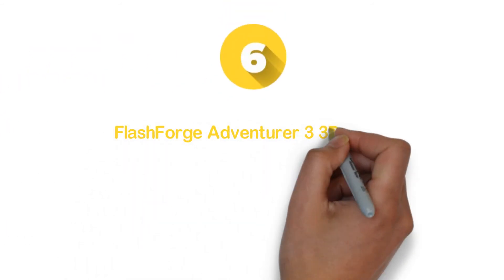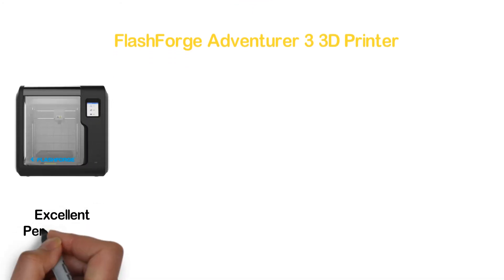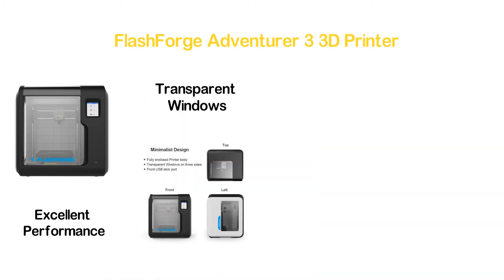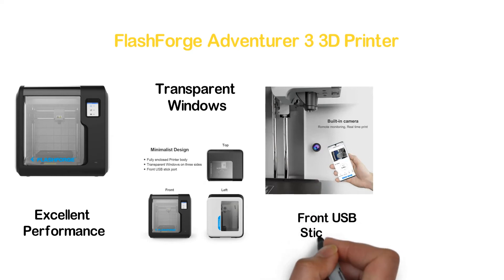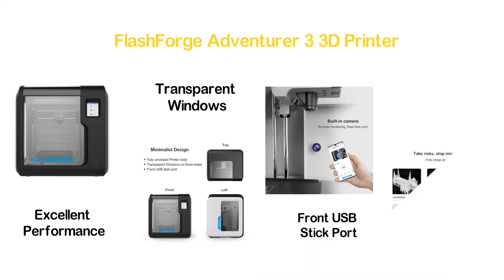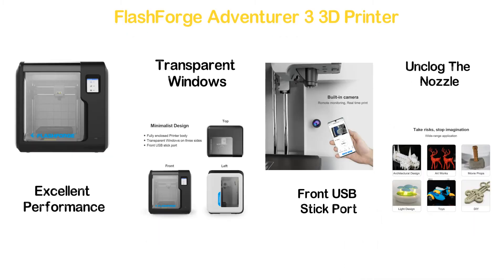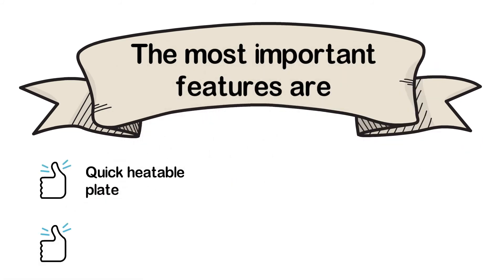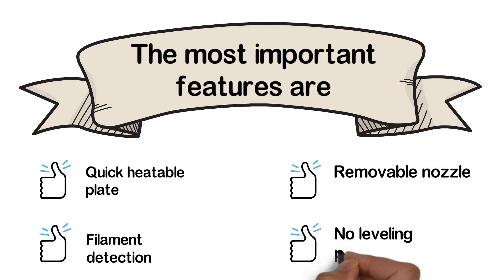Moving to number 6: the FlashForge Adventurer 3 3D Printer. Both the quality and design are ideal for providing excellent performance. It features a fully enclosed printer body with transparent windows on three sides, and is also designed with a front USB stick port. It is very convenient for maintenance — there is no need to remove the entire nozzle to unclog it. Key features: quick heatable plate, filament detection, removable nozzle, and no-leveling printing.